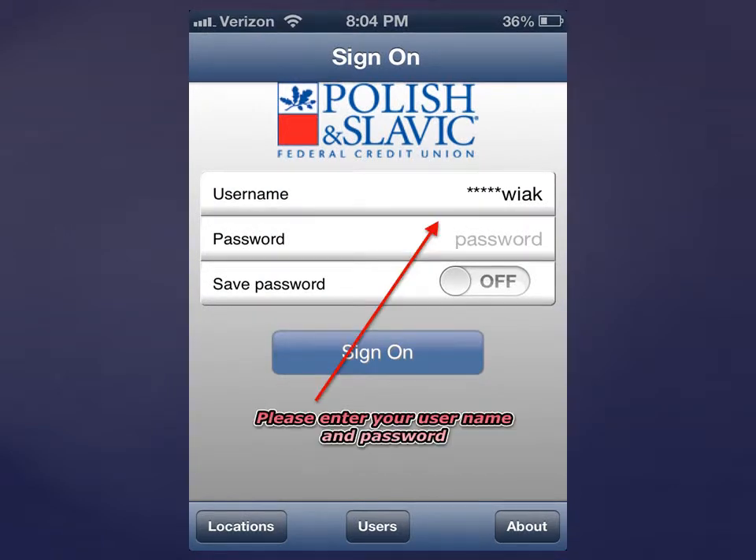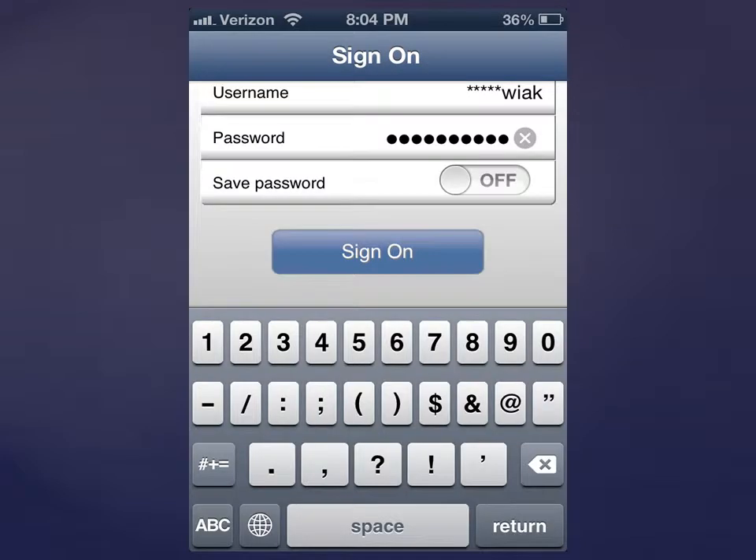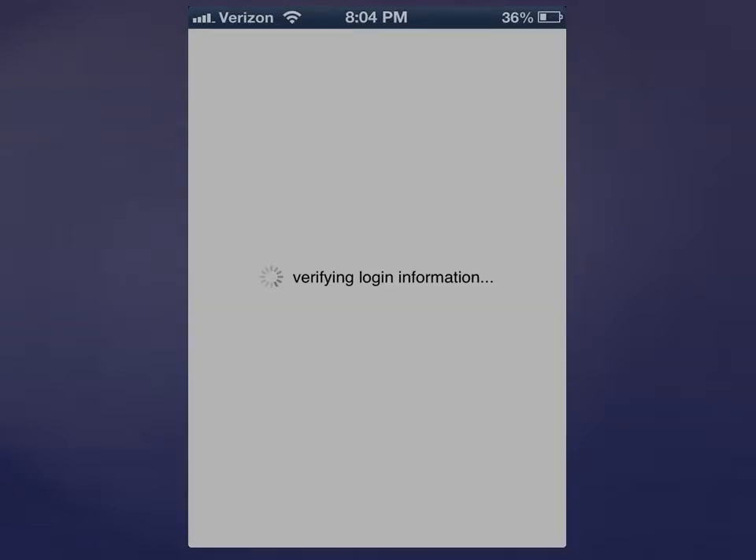Enter the username and password you used to log on to online banking. Click Sign On. Wait for the application to load.